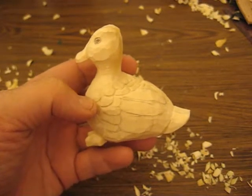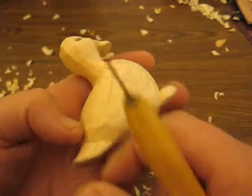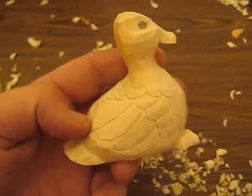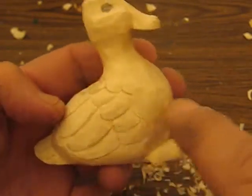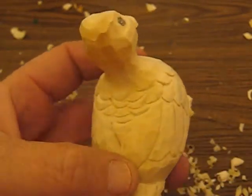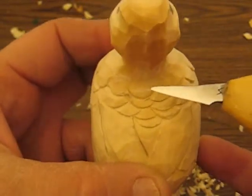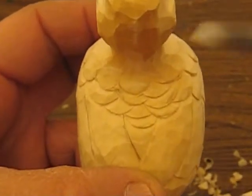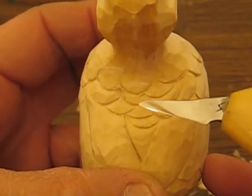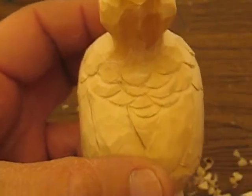Hi folks, we're working on this lucky ducky right now. As you can see I went ahead and did all the cutting for the feathers. What you had to do was figure out which feather was in front of another feather, or layered on top of each other, to make it work.